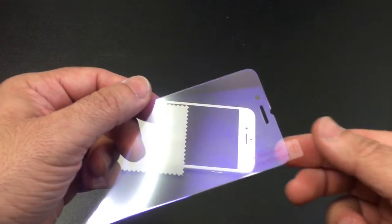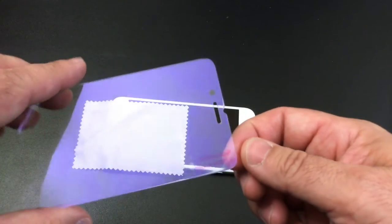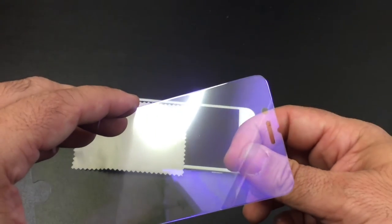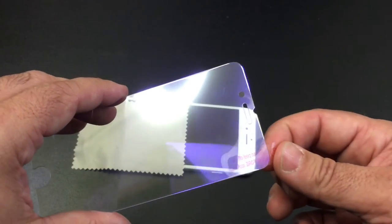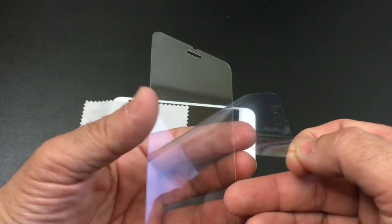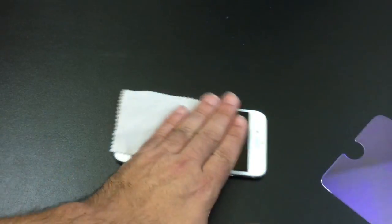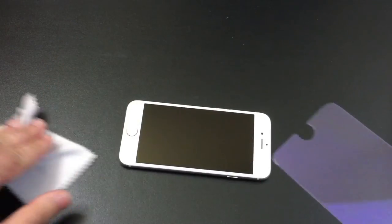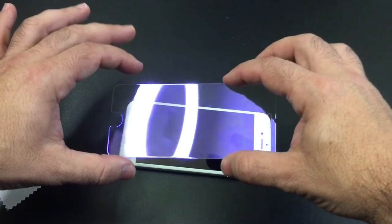The next step is to remove the protective film — this is where the stickiness is. One thing I want to show you: in case you think the film is causing the tint, I'm going to remove the film and notice how it's still that purple or lilac color — it's still there even with the film off. So I'm removing it now. The nice thing about tempered glass screen protectors is you can hold it on the corners — just make sure you have clean hands. Now with my screen clean, I'm going to align it to the best I can with the bottom and then release the top.